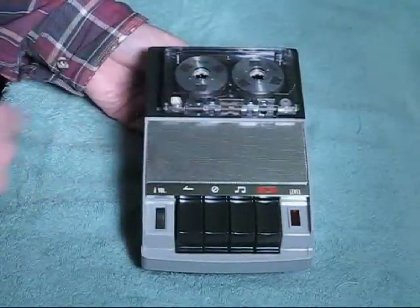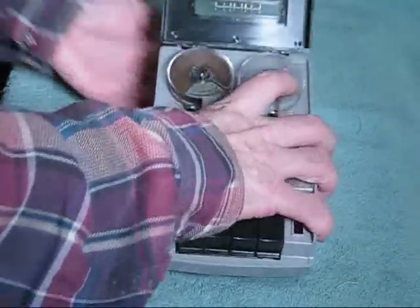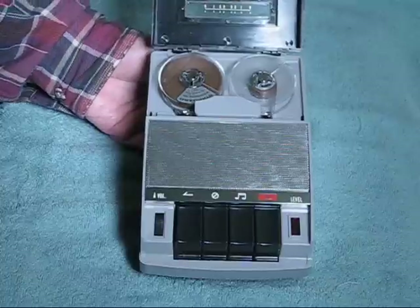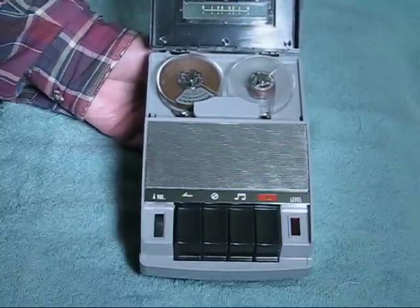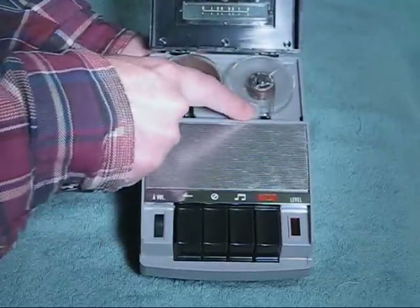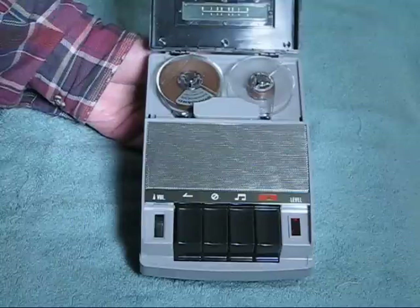Even though it looks like it could be a cassette recorder because the cassette fits here, it's actually not. It is a tiny reel-to-reel tape recorder. It takes these little two-inch reels, which are smaller than the reels used by the Concord F20, the F85, or the National Snap. It is capstan drive. The capstan is located underneath the non-removable head cover. There is a single combination record, playback, and erase head, and it runs at 1.7 inches per second.